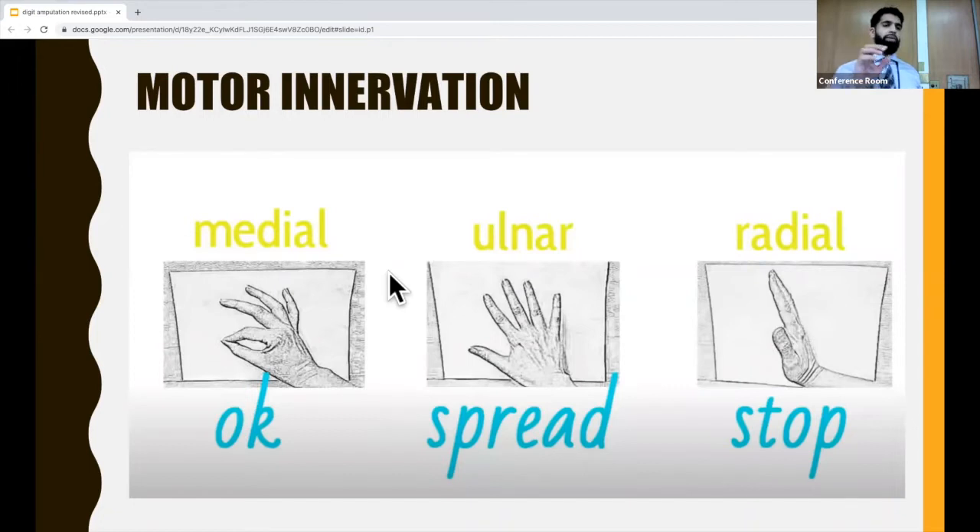For the median nerve, you can have the patient touch the tip of their index finger to the tip of their thumb — tell them to make an okay sign. For the ulnar nerve, have them abduct their fingers against your resistance, just tell them to spread their fingers out. And for the radial nerve, you can have them raise their hand up like they're telling someone to stop.